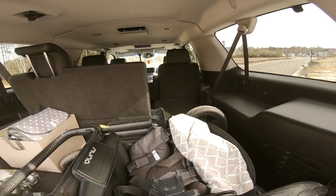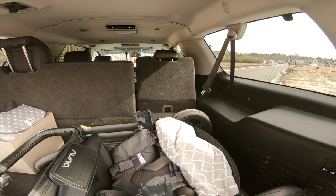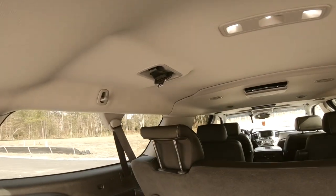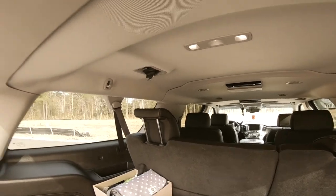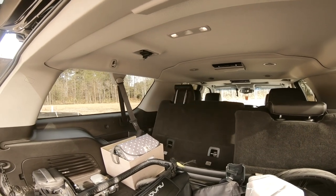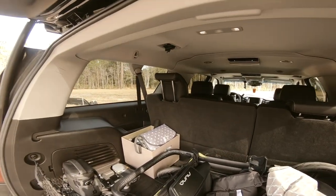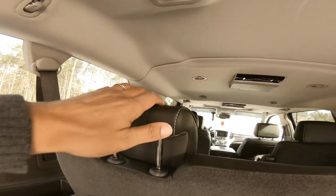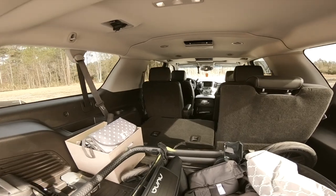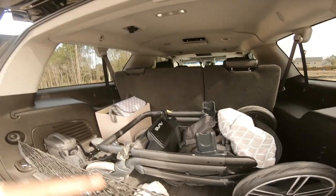Just like that — fold the seats down and you can put a long box in and get going, then bring it back up. The seat belt is disconnected here, which allows us to fold the seat all the way down. Lower the headrest first, then try again — boom, there she goes all the way down. Chevy, you did a fantastic job with this option.